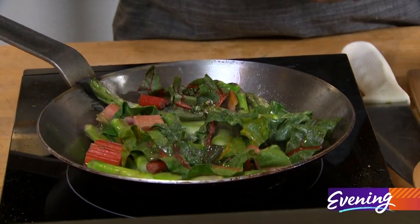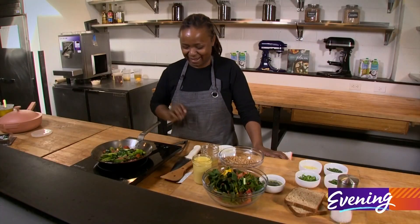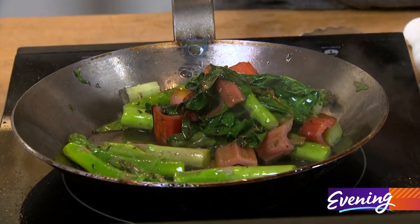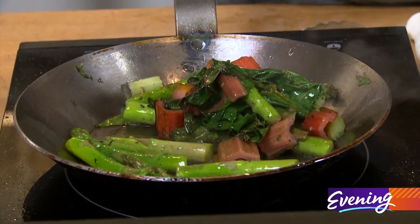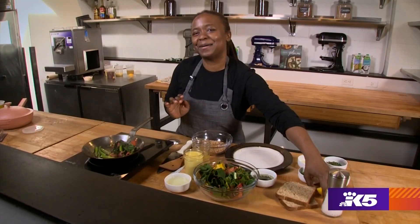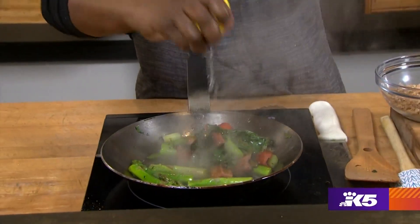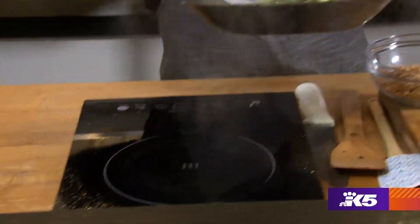Let's hope I don't toss these on the floor. They stayed in the pan! My greens are still bright green — I feel like my asparagus is going to have a lovely crunch to it and my chard's not dead. So I'm going to put a little bit of lemon on right now, and this is going on the plate.